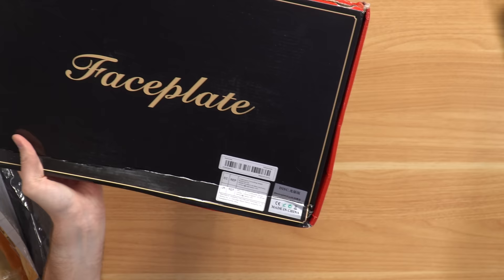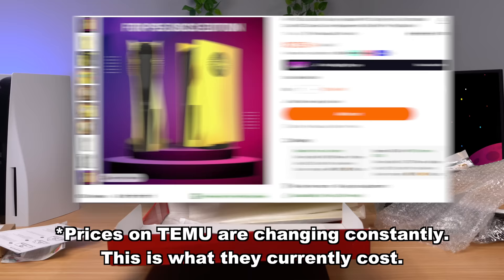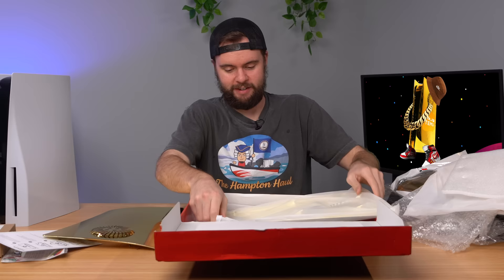Last but not least is a face plate. I just had it upside down and couldn't read it. By the way, these face plates were $40, which is actually pretty steep for Temu. You can buy official face plates for like $50 or $60. They are very shiny — let's go ahead and pull these out and try to put them on the PS5.